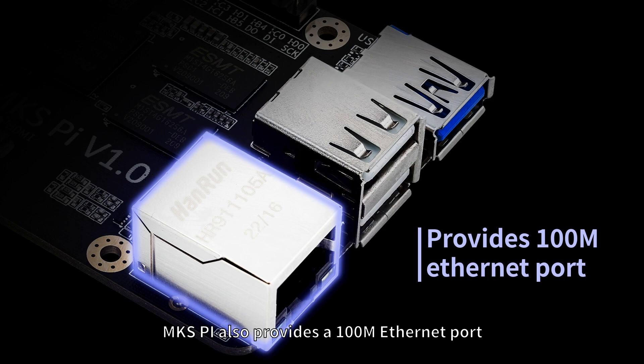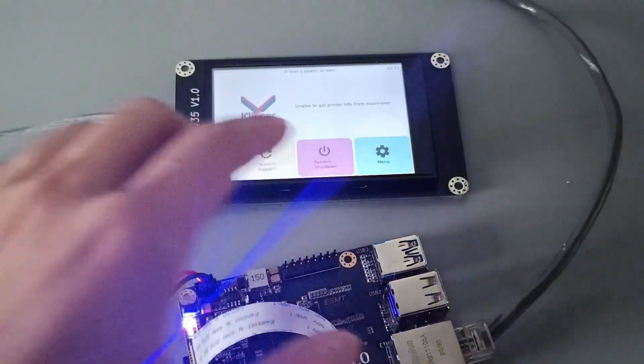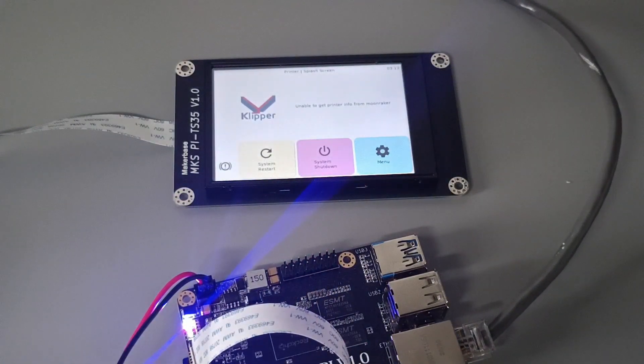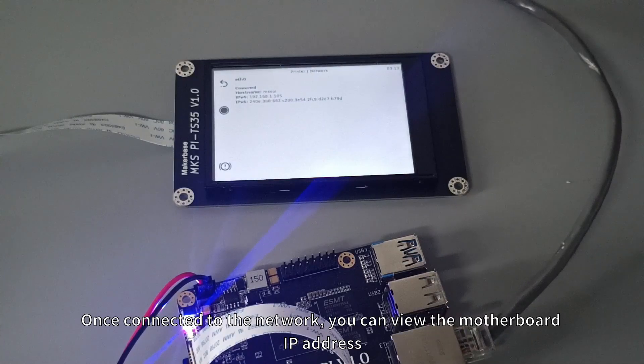MKS-Pi also provides a 100-megabit Ethernet port. Once connected to the network, you can view the motherboard's IP address.